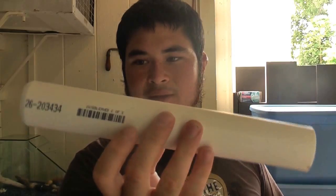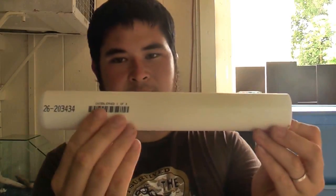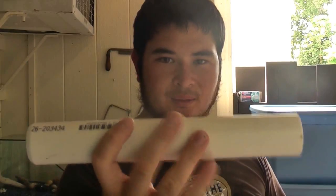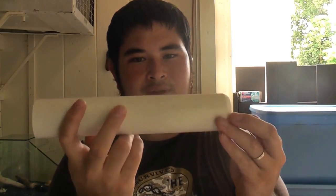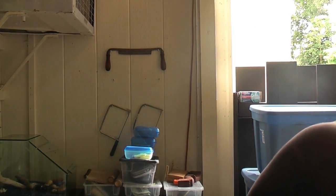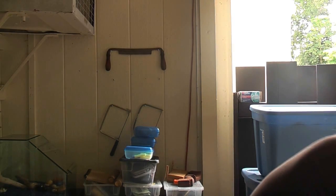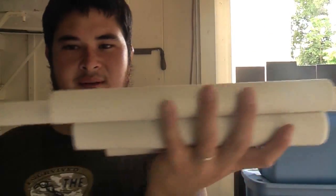Next you're going to need an 11-inch piece of schedule 40 one-and-a-quarter-inch pipe, beveled on one side just like the one-inch pipe. And finally you're going to need a 10-inch piece of one-and-a-half-inch schedule 40 pipe, also beveled on one side. So altogether, these are the pieces that we've got.